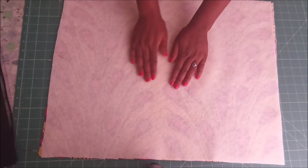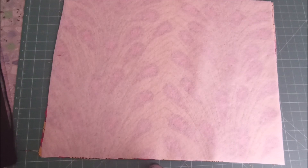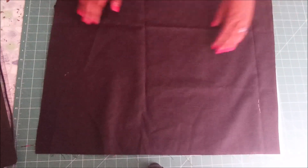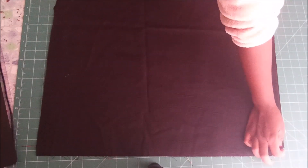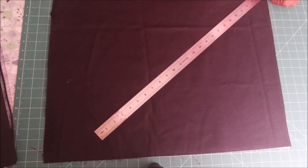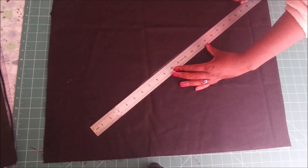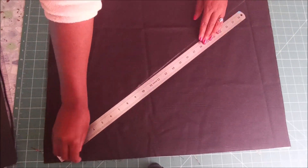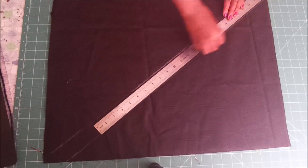Here I had my lining fabric on top, then under my lining fabric I had my poly cotton fabric, and under that I had my batting and my outer fabric. There are basically three layers of fabric here.